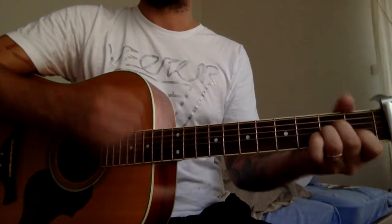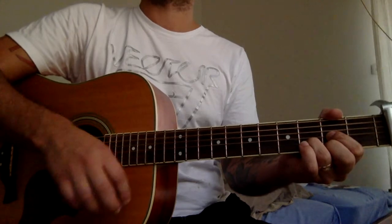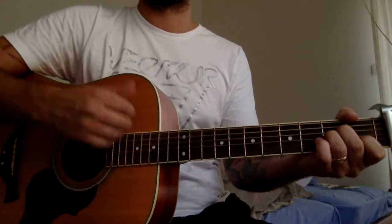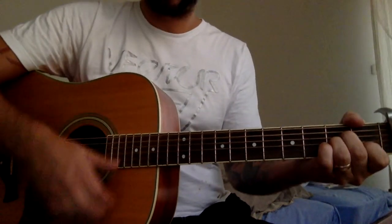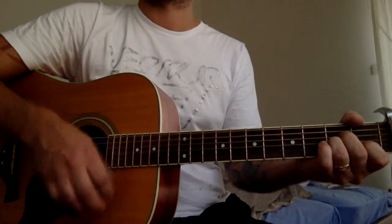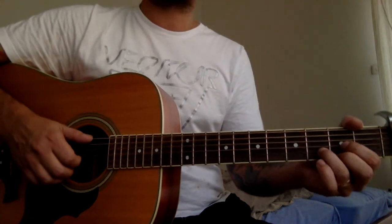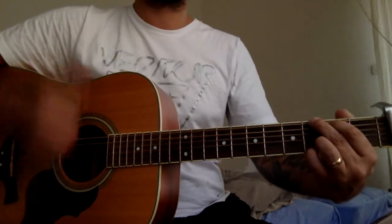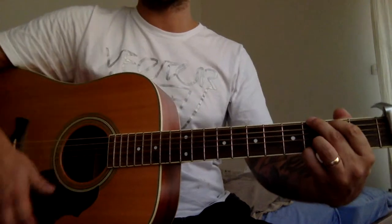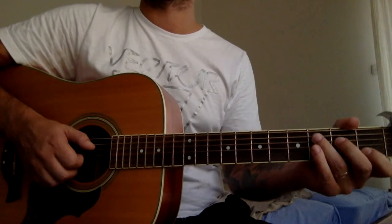But now we're gonna play it once, and then D chord. So that we're gonna play three times. The trick is we're gonna play three chords in a row, so it's down, down, up, down, down, up.